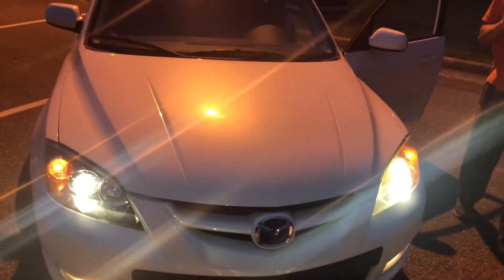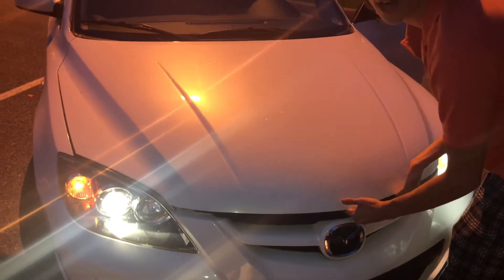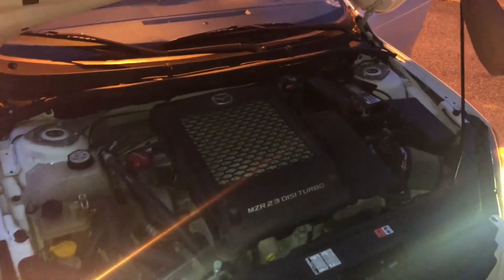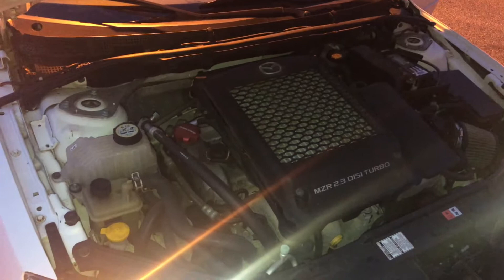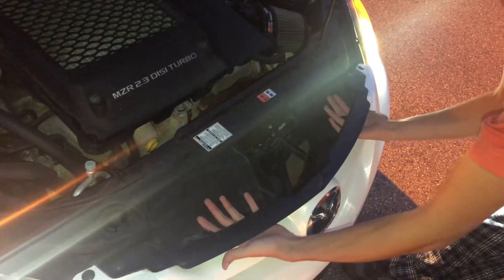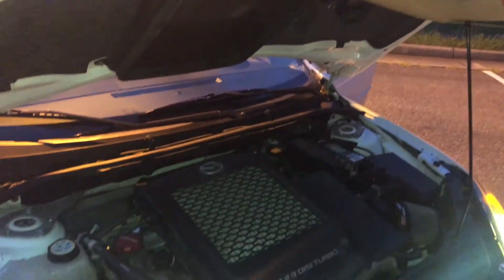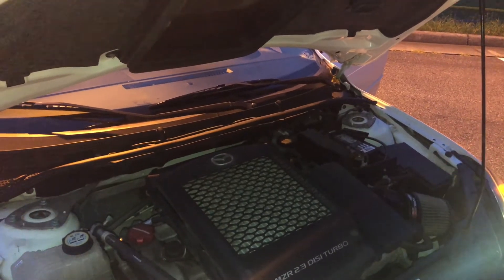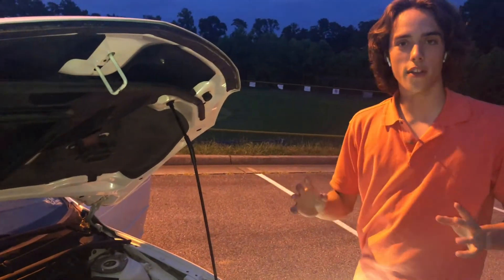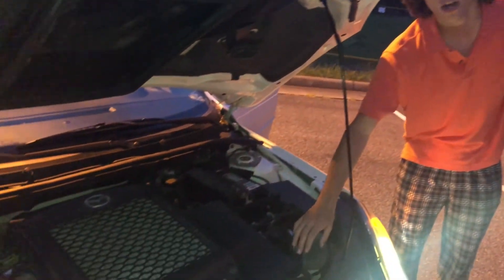This car has a 2.3-liter inline four going to the front wheels. It makes about 280 horsepower and 280 pound-feet of torque — it's a very torquey motor that feels really good in low revs. The engine revs up to 6,700 rpm. Here's that top-mount intercooler: the air comes through the vents at the top, goes through these little vents, and feeds into the intercooler. The second generation had just a hood scoop, but this car looks much better overall.